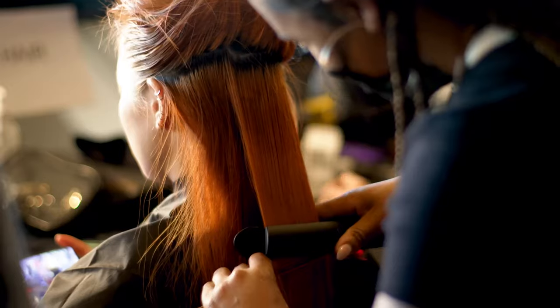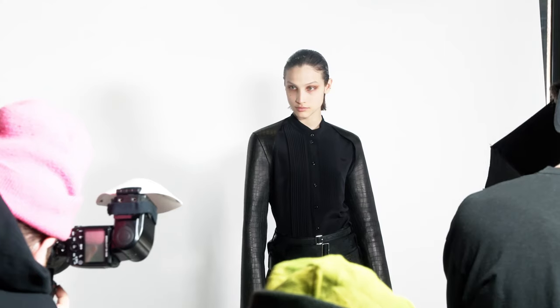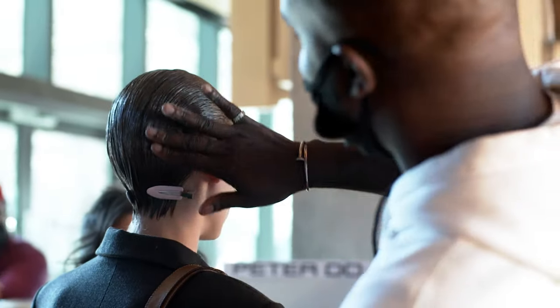Hi, I'm Jawara, Dyson Global Selling Ambassador, and we're backstage at the Peter Doe Fall Winter 2022 show. I'm using the Dyson Corral Straightener, and I'll show you how to recreate the look. Today, the look is based off of really, really chic, pulled back, sculpted hair.